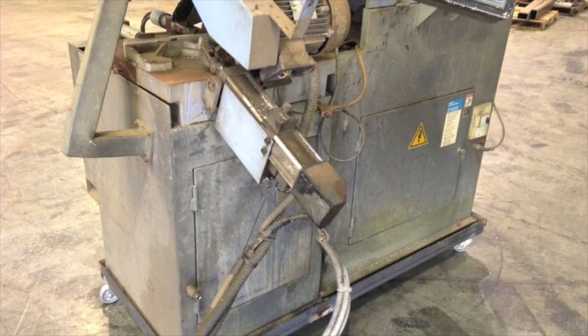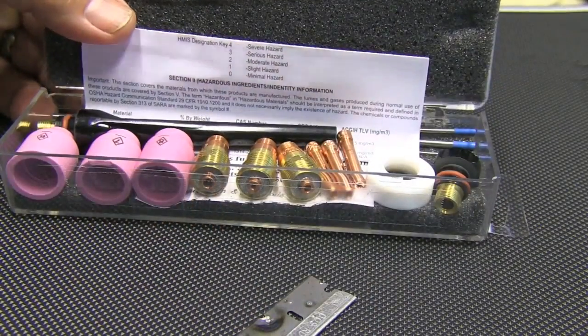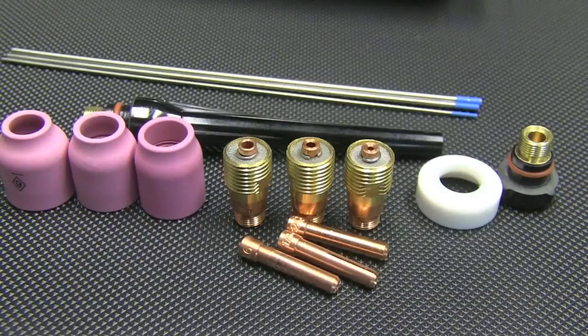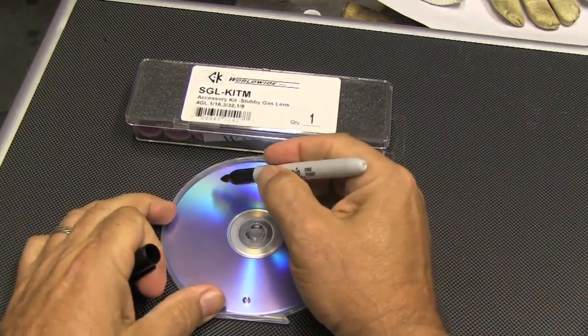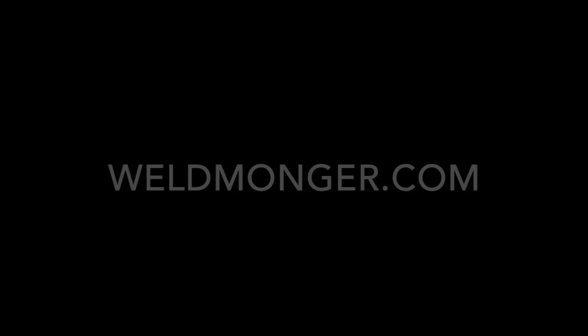That's about it for today. Just a quick reminder — I announced last week that I'm going to be selling these CK Stubby Gas Lens Kits that take a 17 or a 26 big air-cooled torch, or even an 18 water-cooled, and make them a lot better, giving you better gas coverage for stainless steel and things like that. I've got some more coming in, should be here Monday. Thanks for your support — you can check them out at weldmonger.com. Good to see you later, thank you.